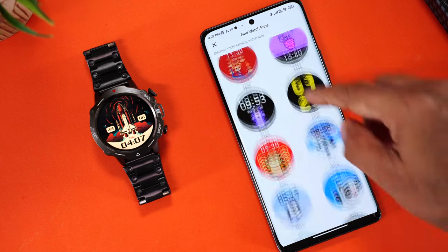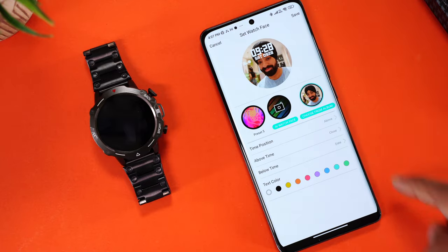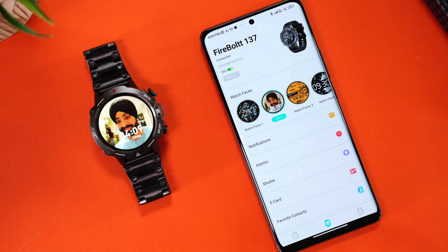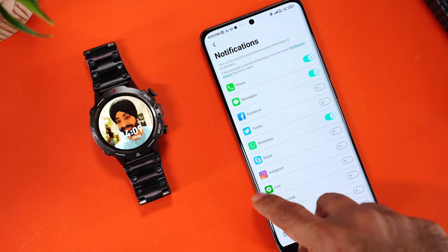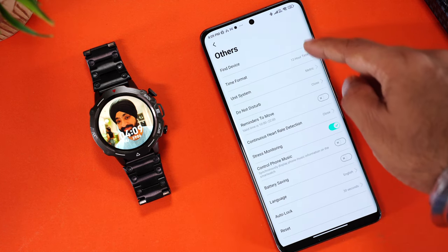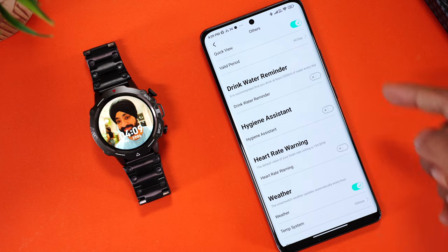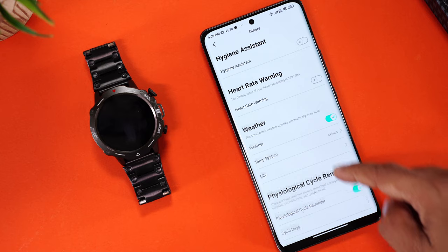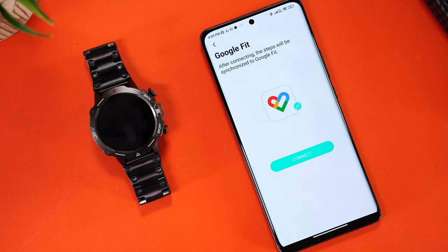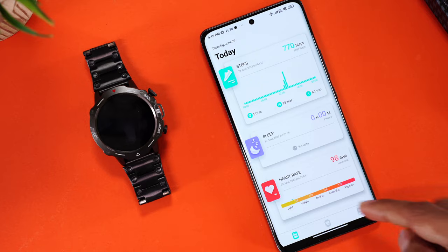There's a large face gallery with analog and digital options — some even inspired by the Apple Watch. You can also set a custom watch face by selecting an image from your phone gallery and choosing where to position the time. Further in the app, you can choose which apps send notifications, use the watch as a camera shutter, manage e-cards and favorite contacts, set time format, continuous heart rate detection, auto lock time, drink water reminders, heart rate warnings, weather, menstrual cycle tracking, and even share data with Google Fit.